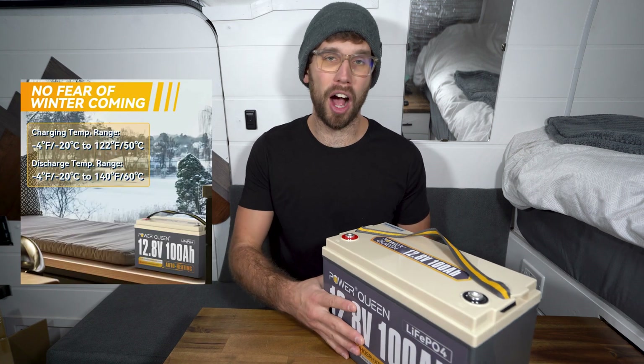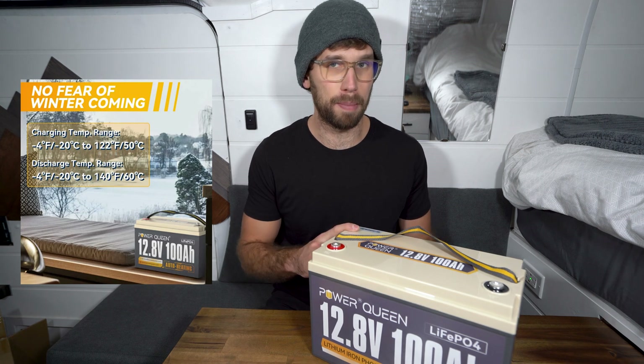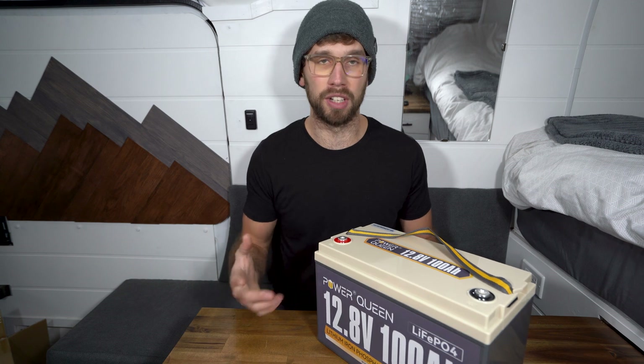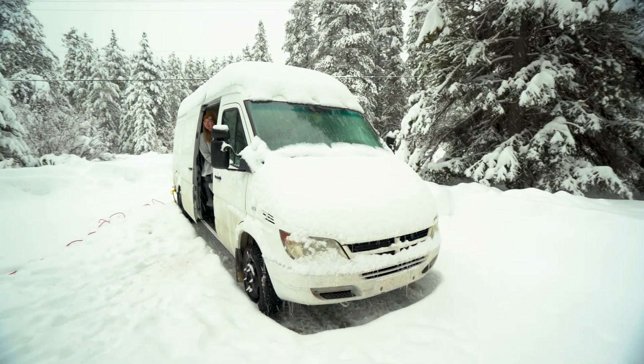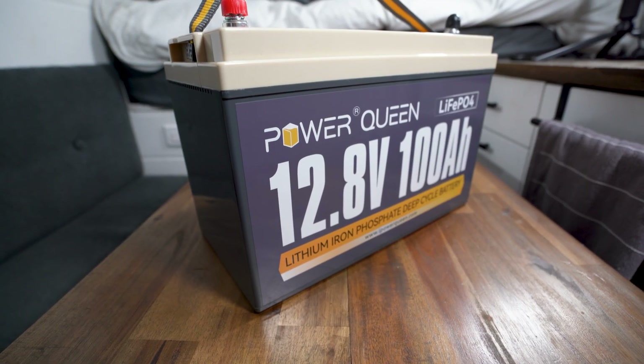The last model they have is a heated model, which is awesome. I love when batteries come out with a heated model. I believe they have the 100 amp hour and a 200 amp hour with auto heating, so if you live in a colder climate I would definitely recommend that model.